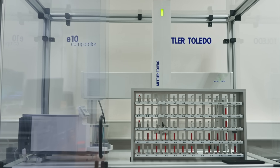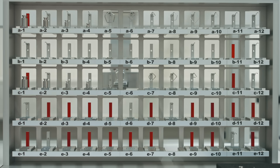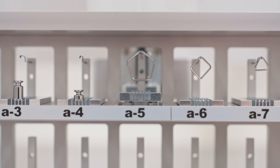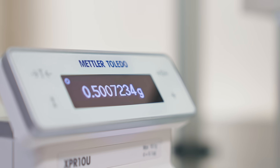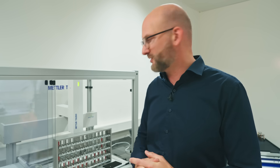My name is Mark and I'm the product manager for mass comparators. Behind me is a robotic mass comparator and it calibrates weights from 50 micrograms up to 10 grams. You can see the robot moving now — it's picking up the weight from the magazine and placing it on a very special type of weighing pan. The reference weight is compared against the test weight, and only the difference between them is measured, so we can evaluate the mass of the test weight.